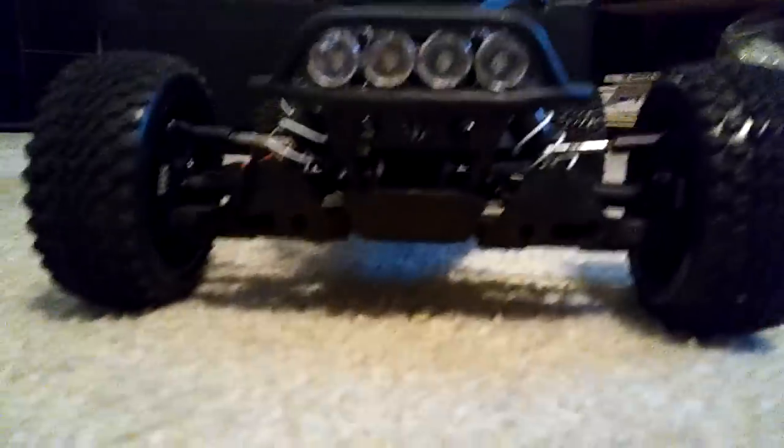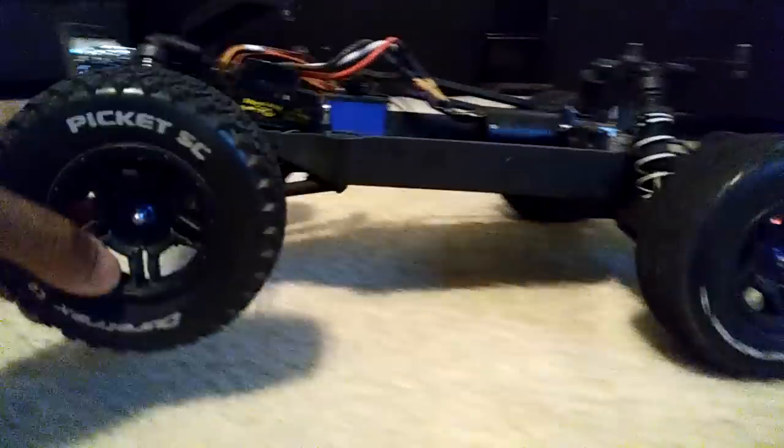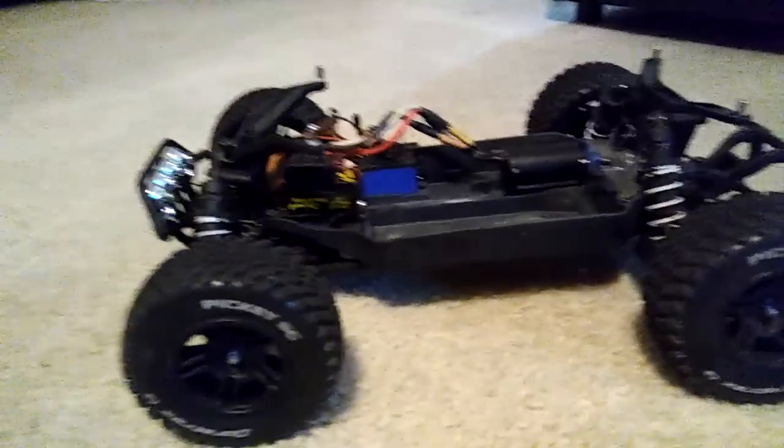So as you see, my Stampede is pretty low to the ground. This is probably about as low as I want to get this truck because I do still run it a lot. And of course, for stability, I have the sway bars on there as well.